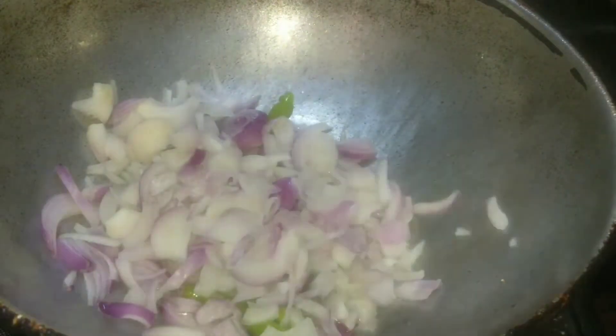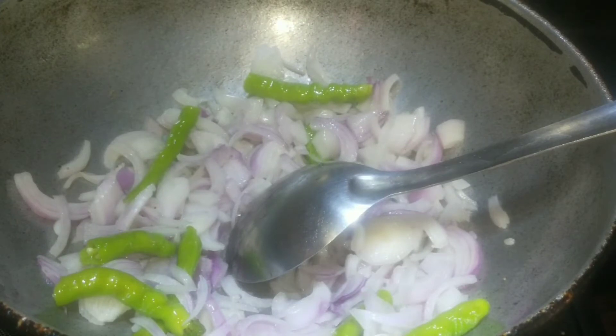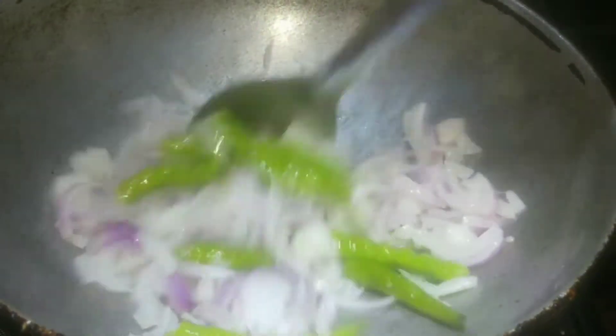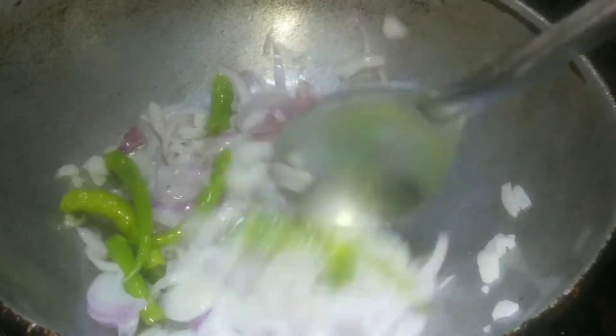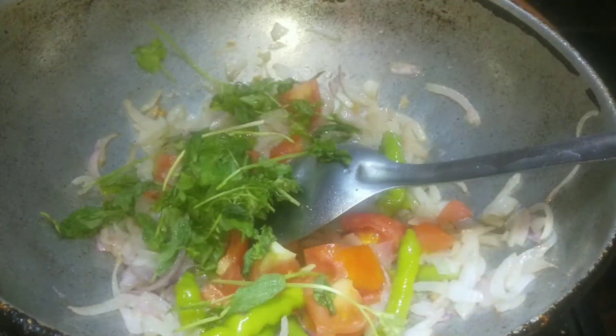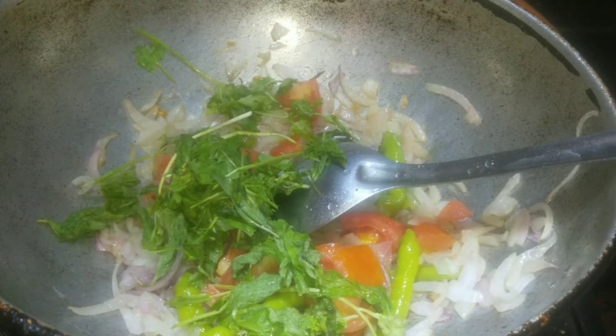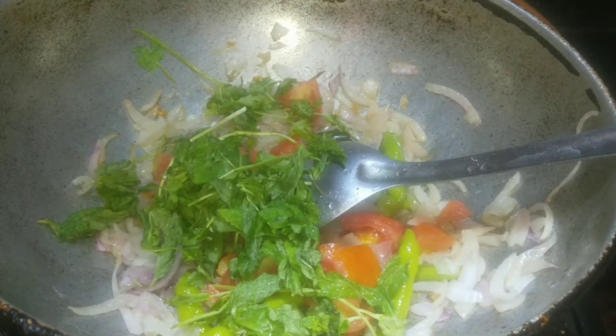Add 1 whole onion. I will add salt to the onion mixture. Now I will talk about a medium-sized tomato. I will add a tomato and a pudina.